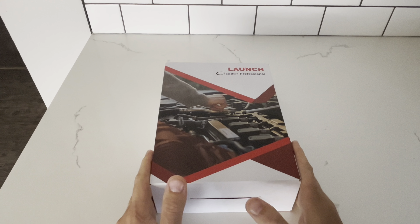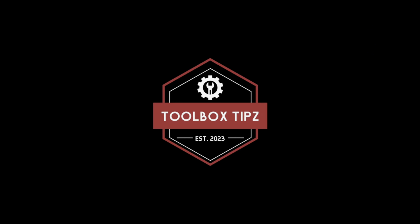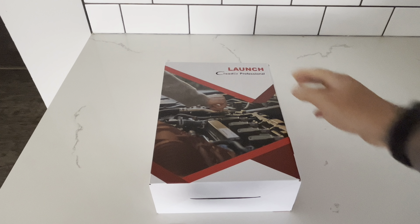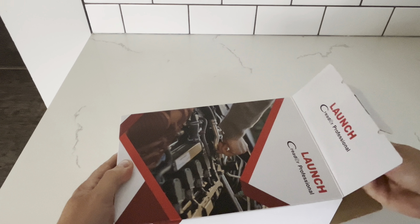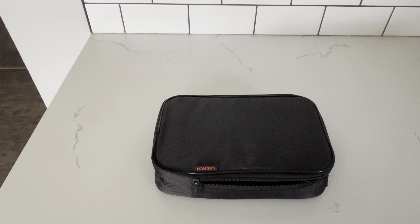In today's video, I'm going to be doing an unboxing and review of the brand new Launch CRP-IMMO. New for the summer of 2024, this scan tool is a compact automotive diagnostic tool with a focus on immobilizer diagnostics.